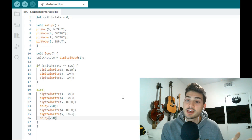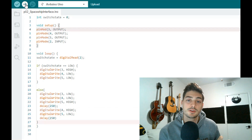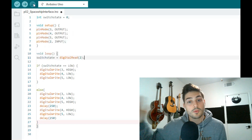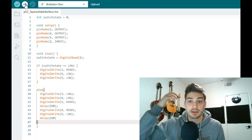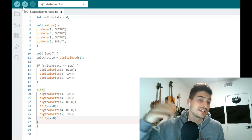This is the whole project, so go ahead and verify it to make sure there are no errors. If you have your Arduino plugged in, you can upload the sketch to the controller. You could also wait to upload until after building the circuit, since as always, we should build the circuit with the board disconnected from power.